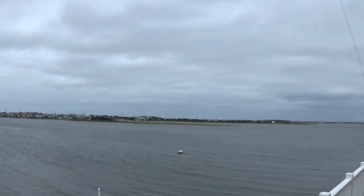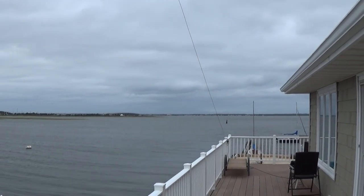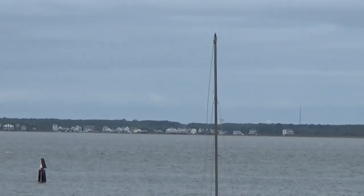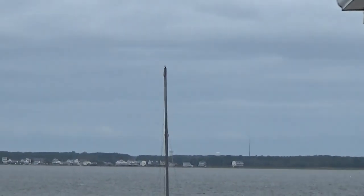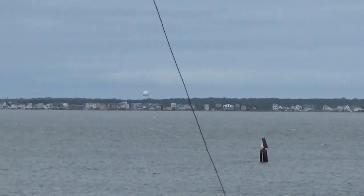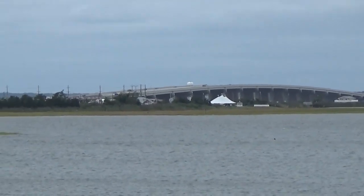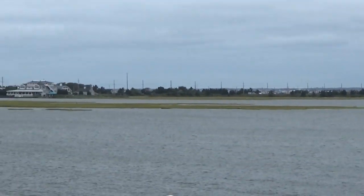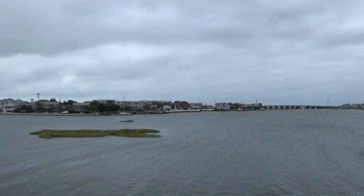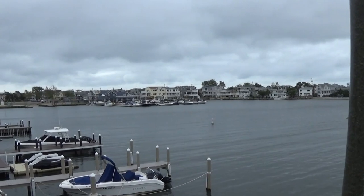Our vantage point here is on the western side of Long Beach Island, which I think is North America 111 for you IOTA hunters. And looking out over Manahawken Bay, that's looking west into New Jersey. And we can see the bridge — Route 72 — coming across here into the town of Ship Bottom, which is just to the south of us. And we're in Surf City, which is the next town up.